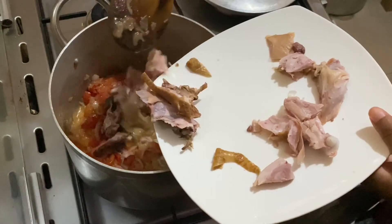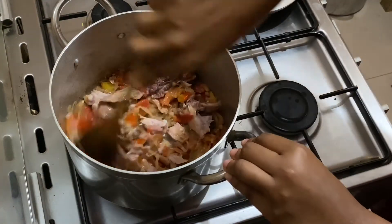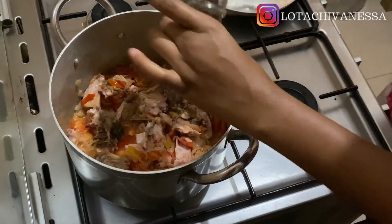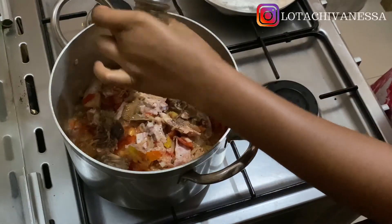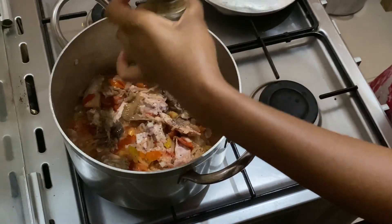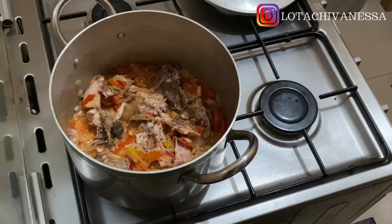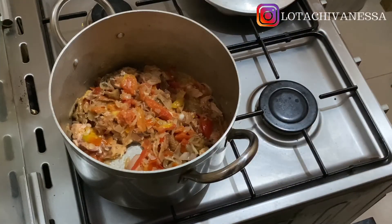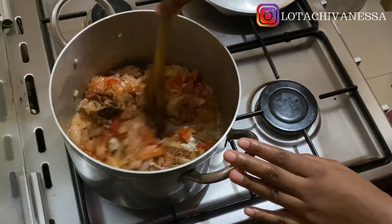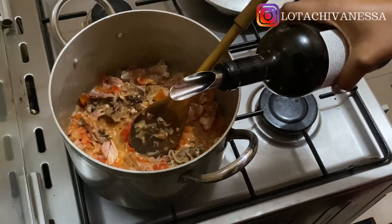Now my smoked chicken goes in. Smoked chicken already has a bit of salt and flavor, so I'm being careful not to over-salt the dish. Some people might add the chicken in earlier, but it doesn't matter. Most foreign chefs use black pepper, and I love the flavor of it, but as a Nigerian, black pepper doesn't give me the heat I want. So I went ahead and added some dry hot pepper — the Nigerian in me just wouldn't let black pepper be enough. I like my food moderately hot.